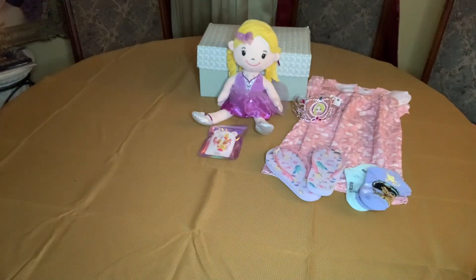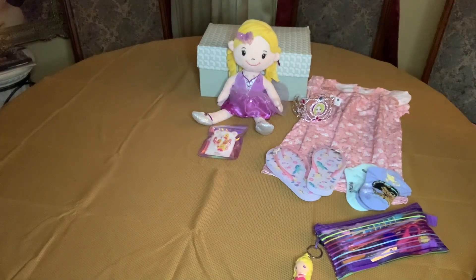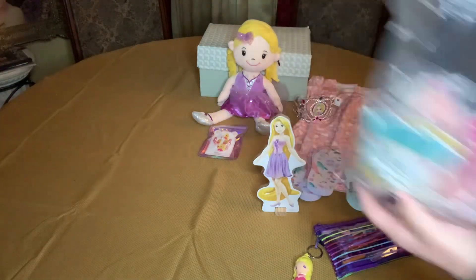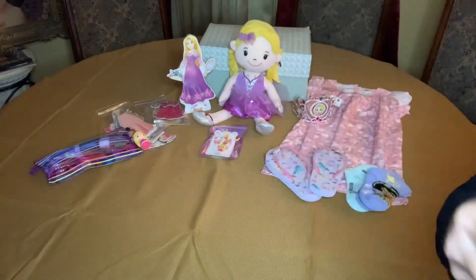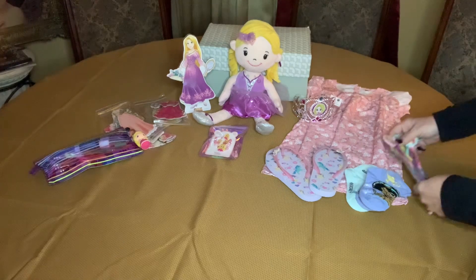I gave her a pencil pouch with a princess keychain on it, and it has your standard school supply things inside. She also has one of these magnetic dolls — it was a three-piece set with Cinderella, Rapunzel, and Belle. I included the Rapunzel and matched all the outfits inside the bag. I also included four unicorn barrettes with a string on the back, which I thought would be really cute for a little girl to get all dolled up with.